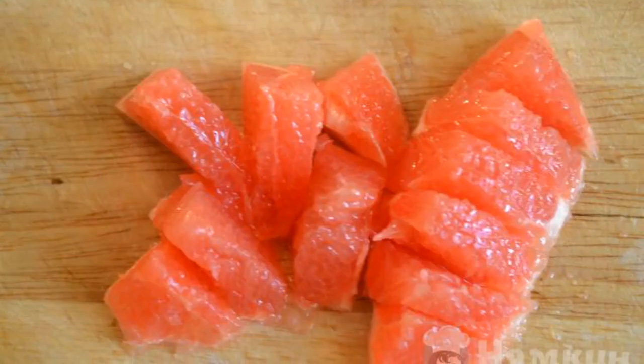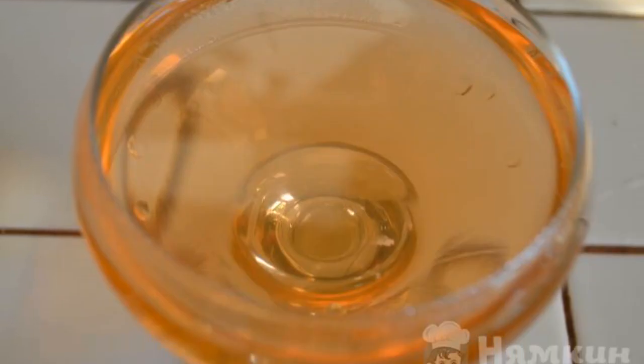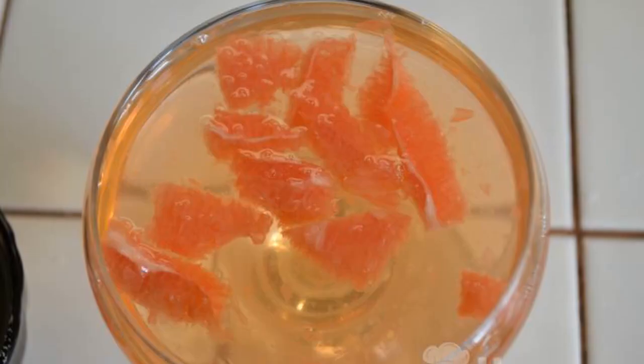Slice grapefruit, tangerine, and orange into small pieces. Pour the jelly into creamers, glasses, or cups. Add the fruits.